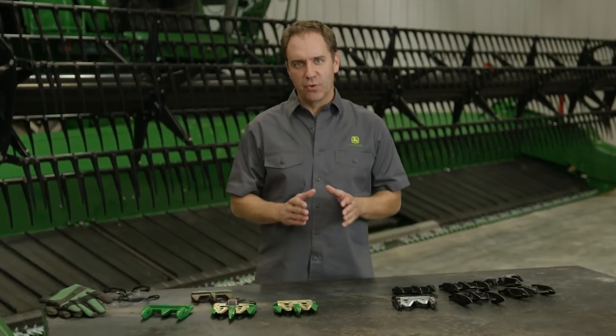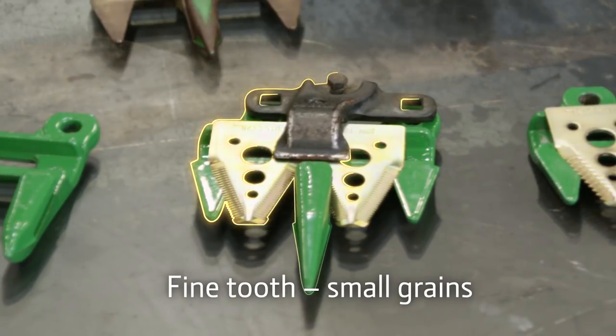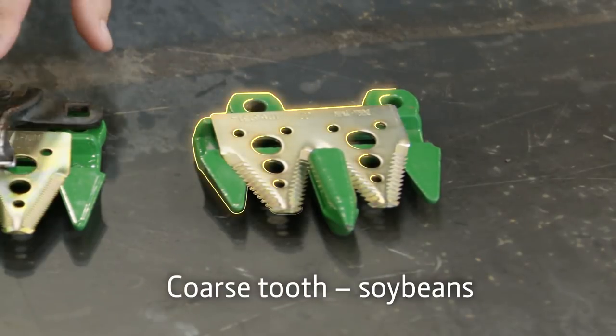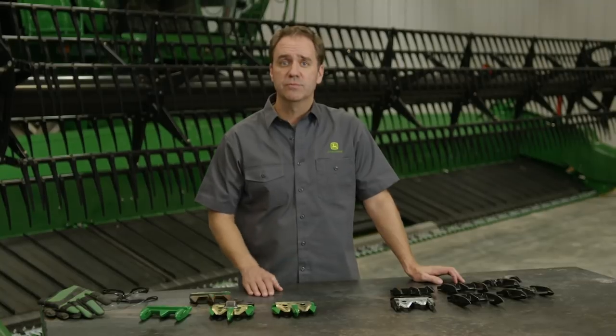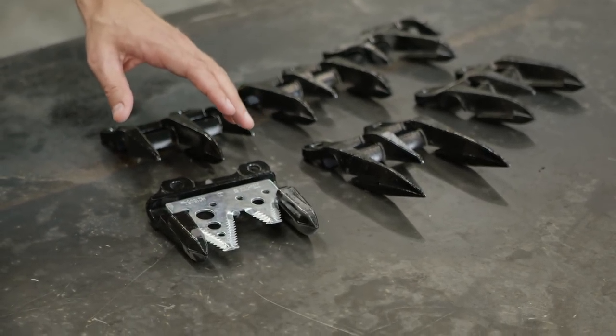You want to make sure you're using the right cutting system for your primary crop. Long-point guards and fine-tooth sections are recommended for small grains. Blunt-point guards and coarse-tooth knives are best for coarse grains and green-stem crops. If you have problems with corn stalks hair-pinning, we also offer no-till sections and guards.